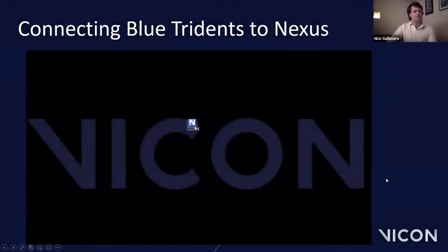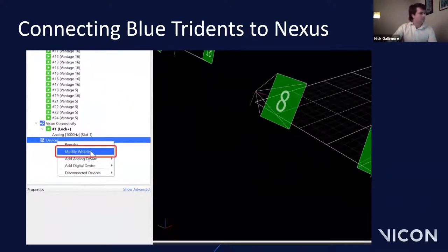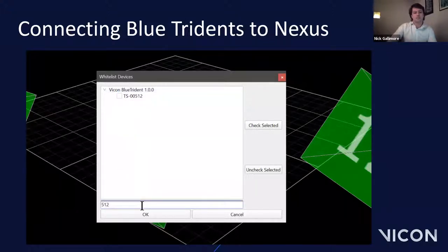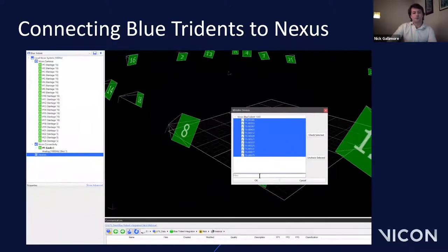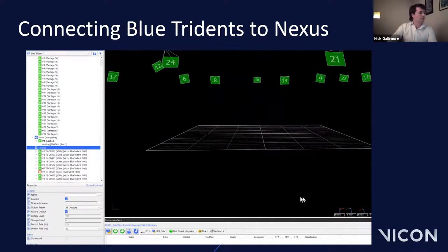So let's go through connecting the sensors. You open up Nexus and allow your cameras to connect as usual. Once everything in the system tree is green, go to your devices node, right-click and select 'Modify Whitelist.' In the dialogue window that pops up, you can see all your Blue Trident sensors listed. Select the sensors you require — it's always a good idea to note the sensor serial numbers. You can search for specific sensors or highlight them all and use the 'Check Selected' button.